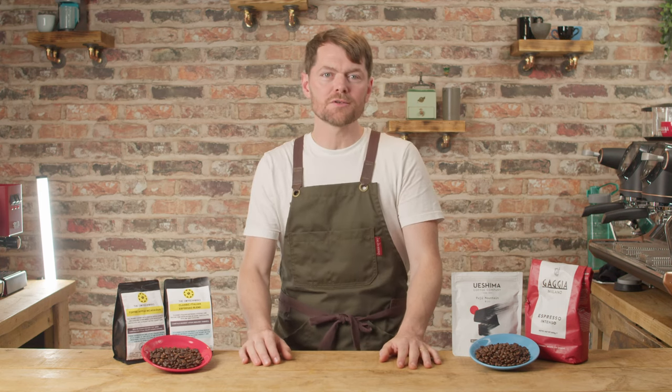Hello fellow coffee botherers. In this video we're going to be talking about one of the most common causes of bad tasting espresso when using manual espresso machines.